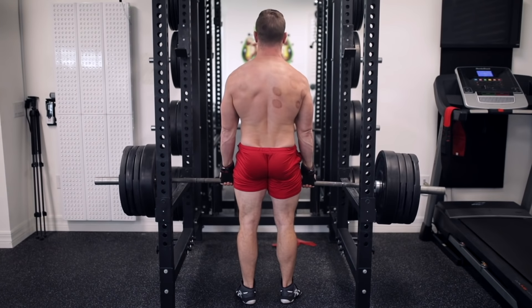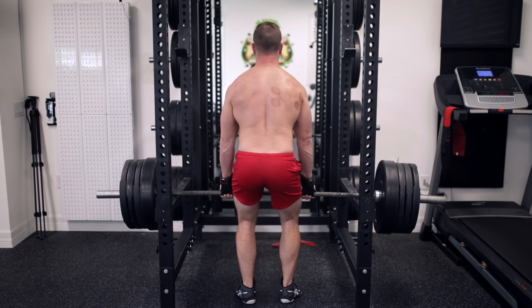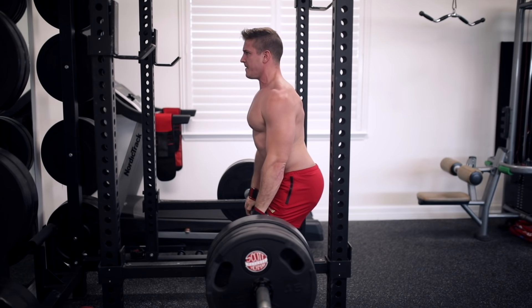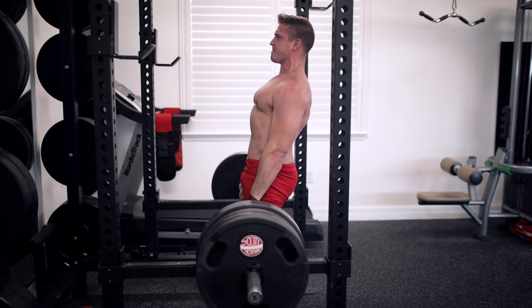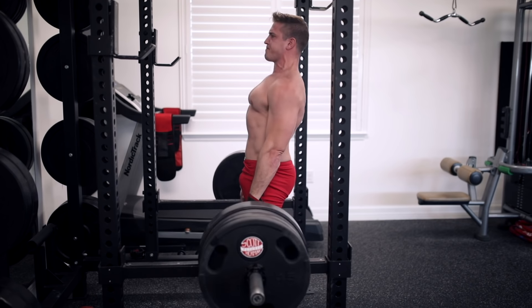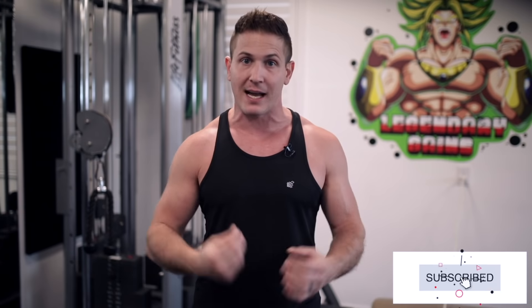All right, the rack pull. I bet since talking about this exercise in previous videos, many of you still haven't really added it to your weekly training. Some of you might even feel silly taking up an entire squat rack just to move a heavy load a few inches for reps — but that's the exercise, and it certainly has its benefits in terms of traps growth and helping stabilize your spine.